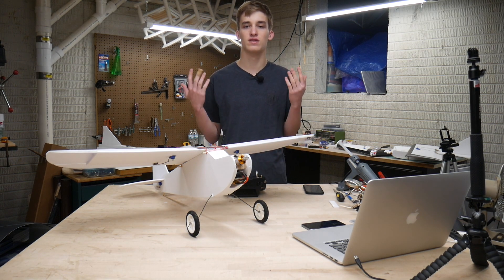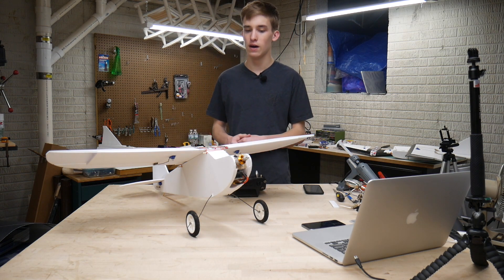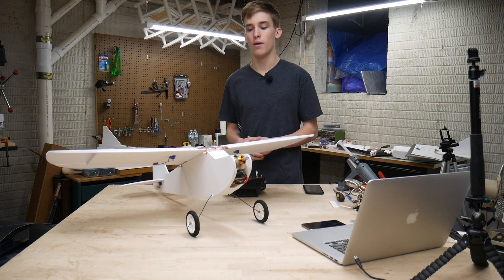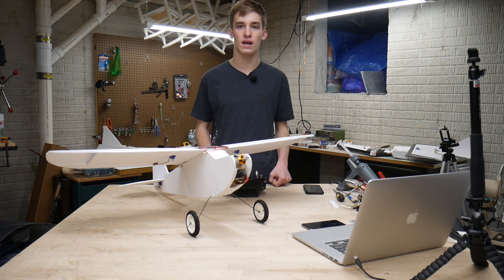I'm going to give you guys some general tips that I learned the hard way when I was first maidening my planes. I also gave a lot of my good advice in the first episode of this series, which I'll have linked down below if you guys want to check that out, and I gave some more build notes that I will not be going through again in this video.